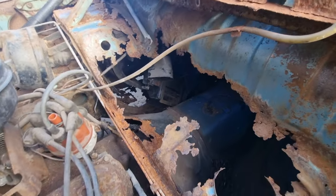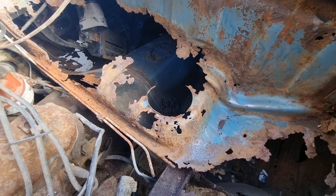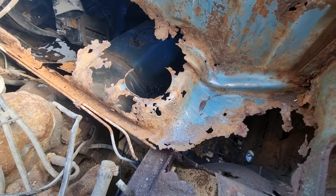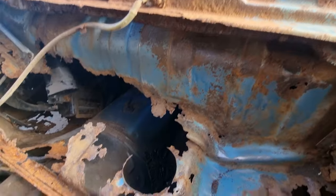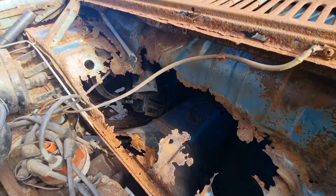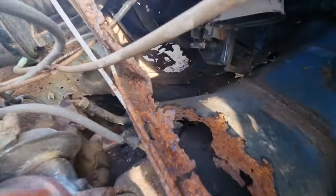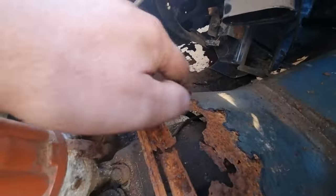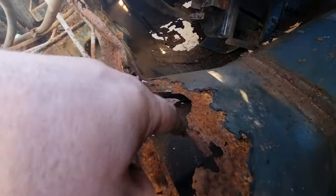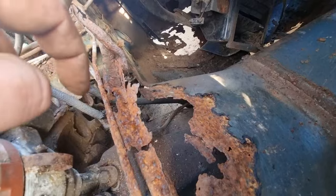I'm going to end the video and do some research online to see what one of these look like and start going from there. Obviously where the gearbox goes on the inside there's a great big hole, so I need to repair that first before I can move on to this.